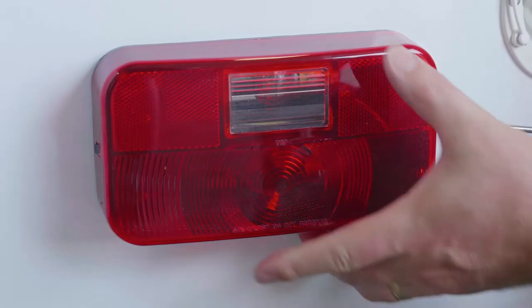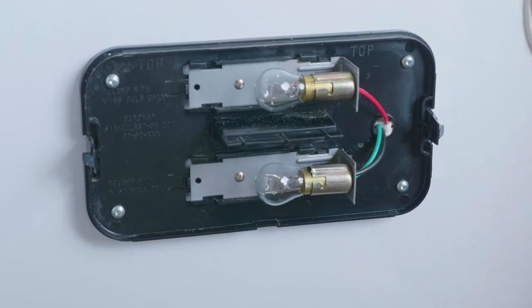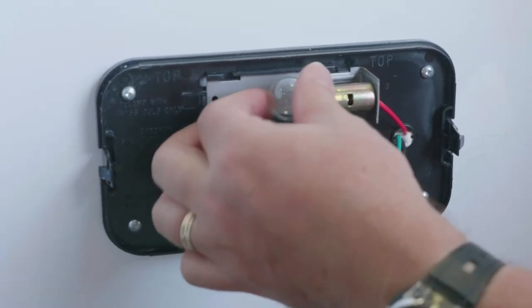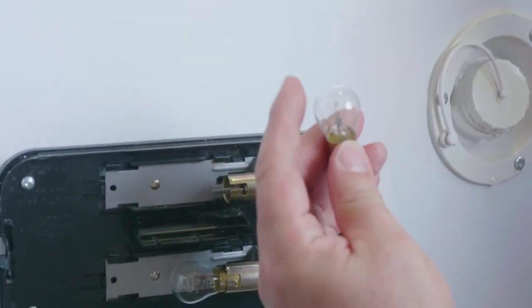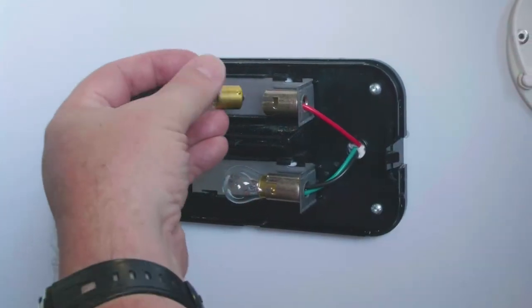To change the lights in the back of your scamp, use a screwdriver to press down lightly on the side of the light and pop off the cover. There are two bulbs. The top bulb is a single filament bulb, and to remove it, you rotate the little bayonet pin up and slide the bulb out.